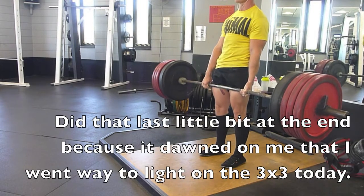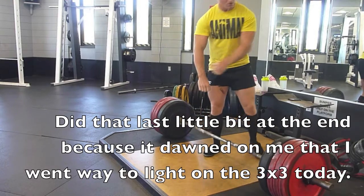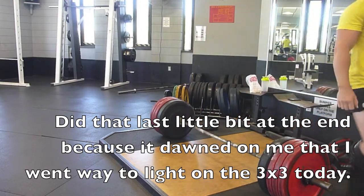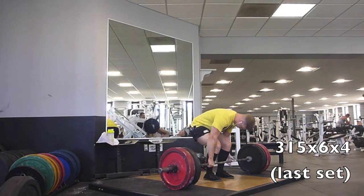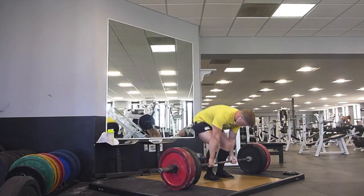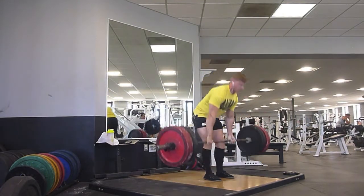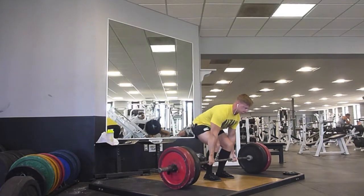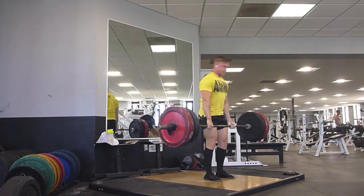Deadlifting is going really well. I'm looking forward to competing in October — I'll be pulling as a conventional deadlifter whereas before I was pulling sumo. So the conventional pull is kind of my baby right now and I'm gonna keep training it as hard as I can, hopefully working myself really close to that 600 at 165 in competition.